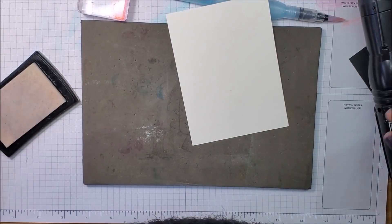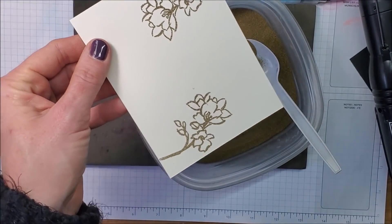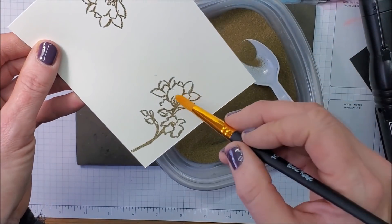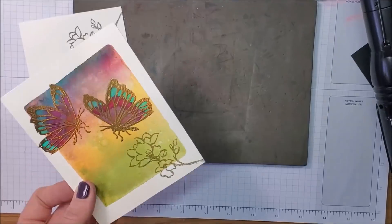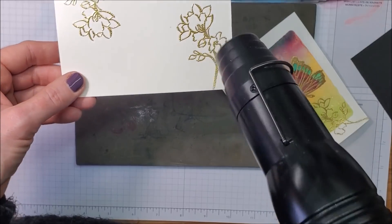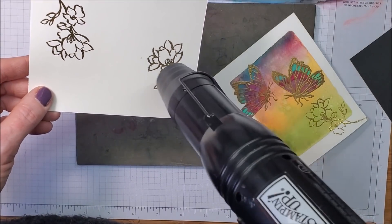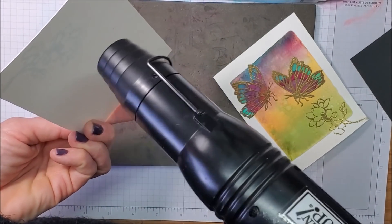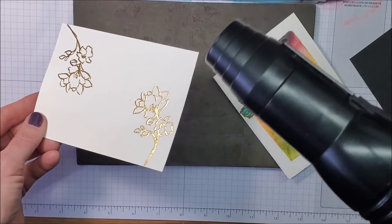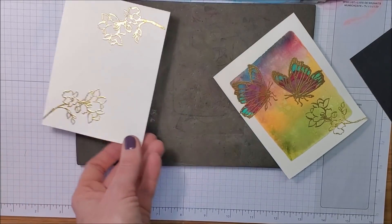I'm bringing in my mat — this corner doesn't have anything on it — and I'm going to stamp my flower and mirror image that on the bottom. I have a little bit of powder where I don't want it, so I'm taking a dry paintbrush and brushing that off. If you're new to heat embossing, don't hold the heat tool so close that you scorch the paper. I tend to go in little tiny circles, and you can also go on the reverse side of the paper to check if there's still powder or missed spots.